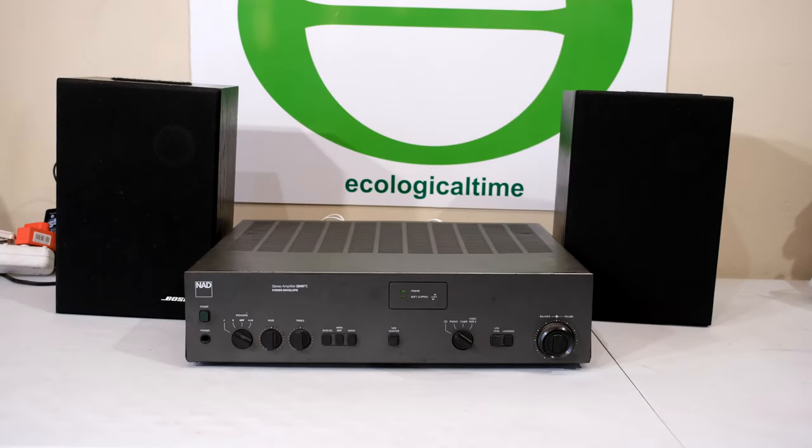In this video I'm going to demonstrate how to solve the problem of a crackling volume knob and sometimes a switch which will not engage properly, will not complete the circuit. In front of you, you can see a NAD amplifier and I've got two speakers here and I will just show you this crackling and show you how to solve this problem.